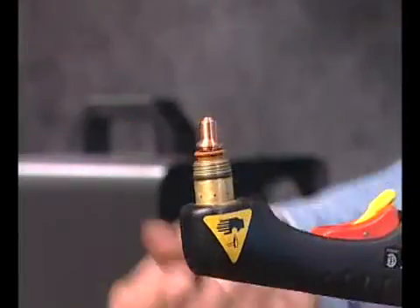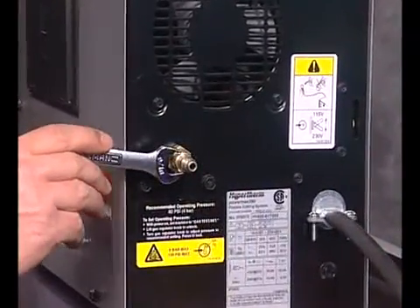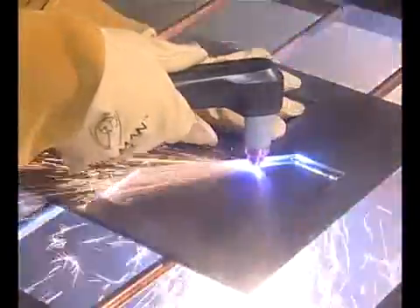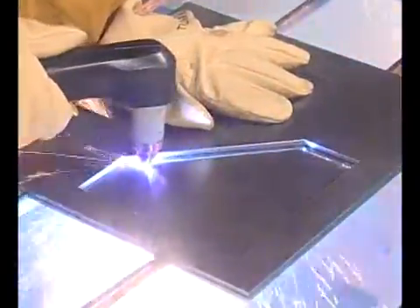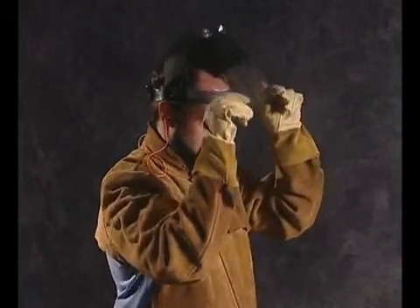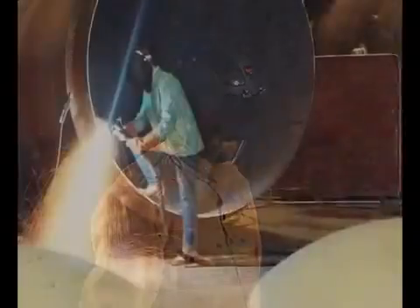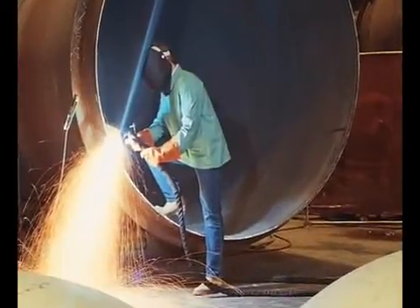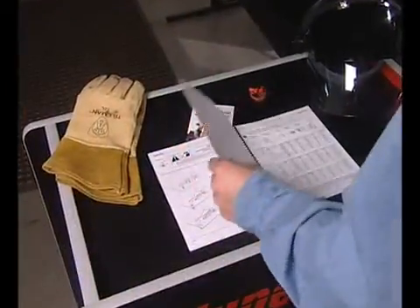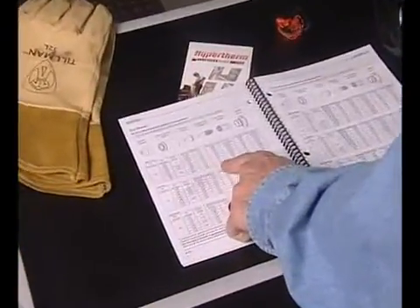Before we can begin talking about system setup, we must first emphasize the importance of safety. The plasma arc cutting process is very safe. However, it is extremely important that you fully understand and follow prevention methods to guard against electrical shock and how to protect your skin, ears, lungs, and eyes. By following proper setup and operational procedures demonstrated in this movie and outlined in the operator manual, you will minimize the chance of injury.